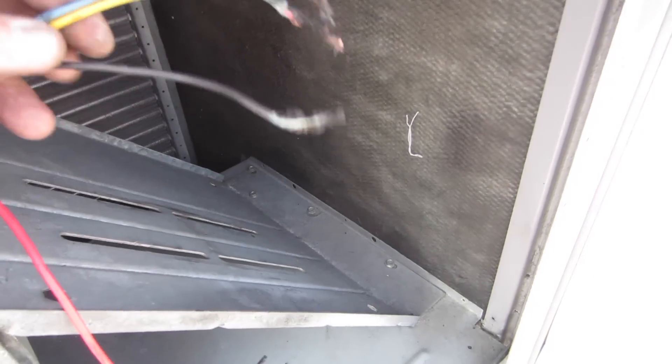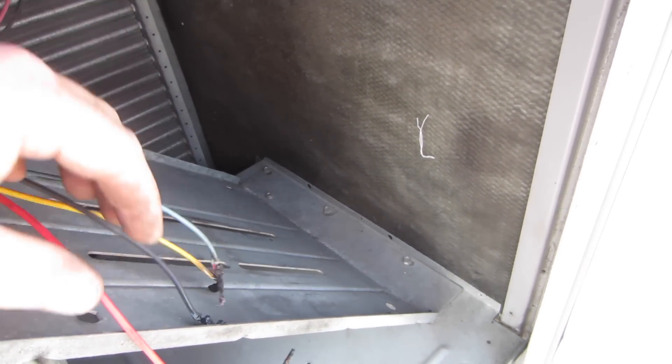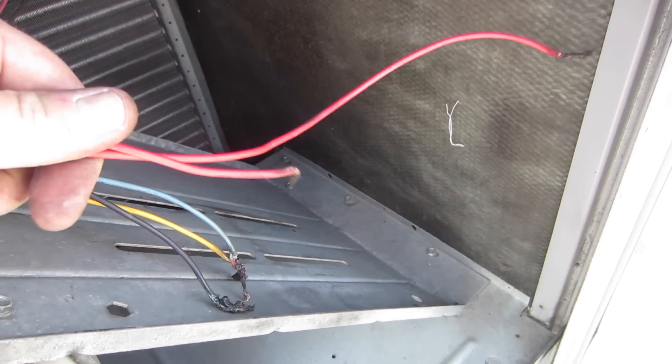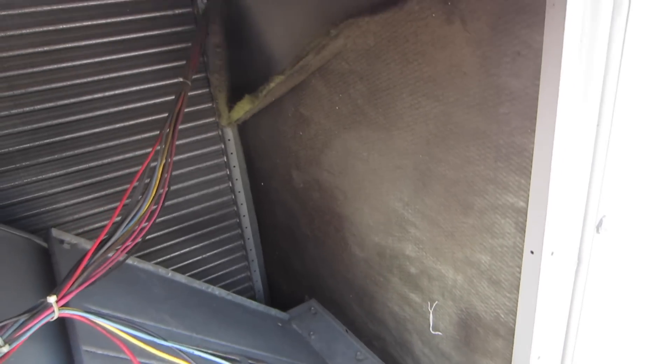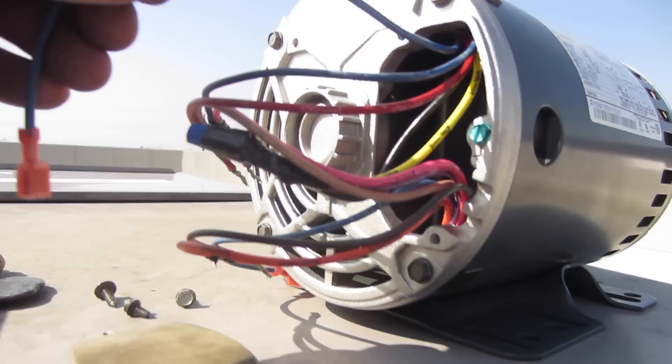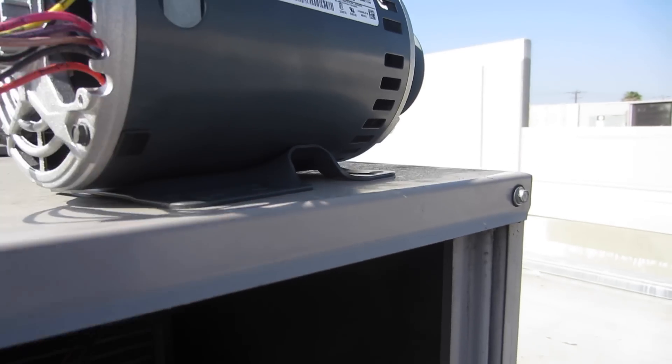These wires are burned — they're really burned up. I got to scab off on those. These two here are the thermal overload on the 24-volt side that go into the motor. Those will be hooking up to the motor here.